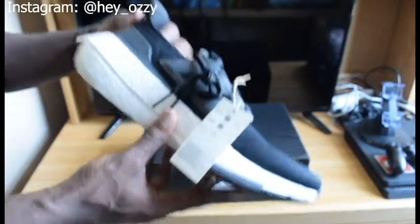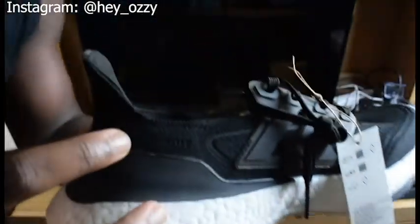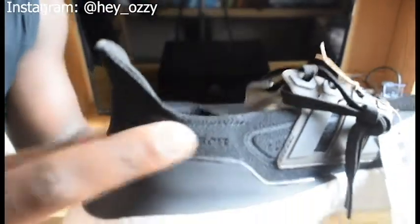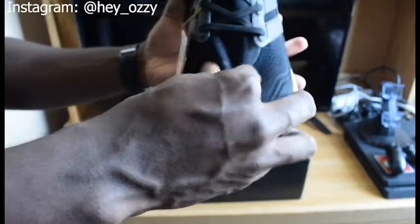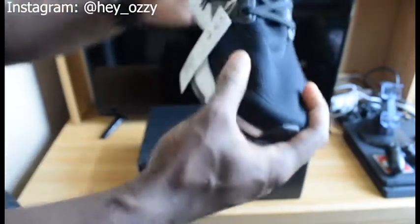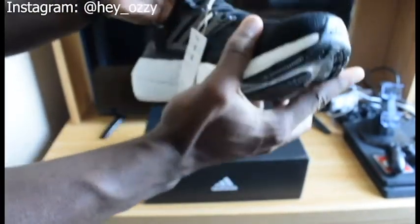As you can see, it has the Primknit upper stitched right here. The Primknit for this model is a lot thicker than the previous models. The older model felt like if you got caught on anything sharp it would start unraveling, but this is a lot more sturdy and a lot more stretchy too.